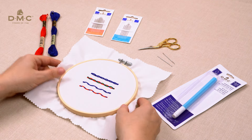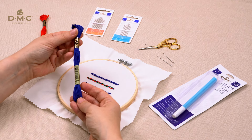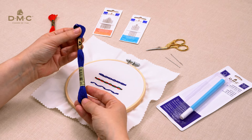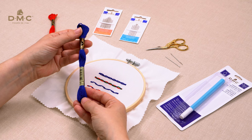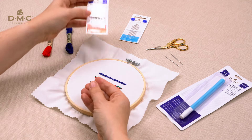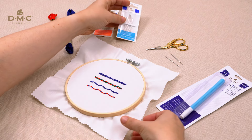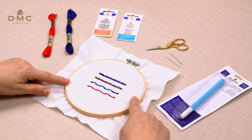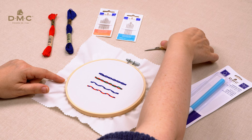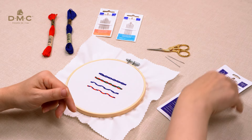I'll be using three strands of two lengths of 30 centimeters of DMC Moulinet special stranded embroidery thread, an embroidery needle, a tapestry needle, a piece of cotton fabric, an embroidery hoop, a sharp pair of embroidery scissors and a fabric pen.